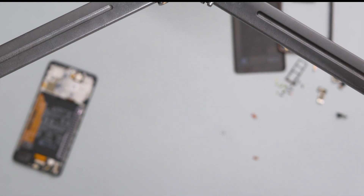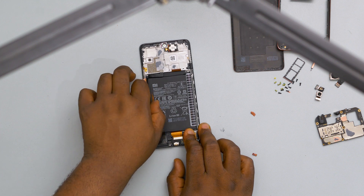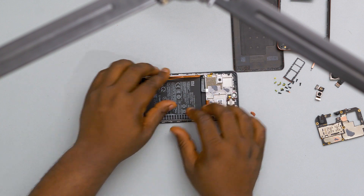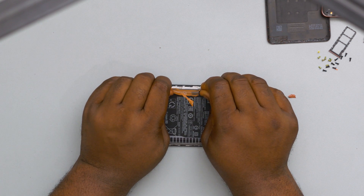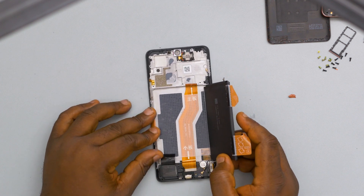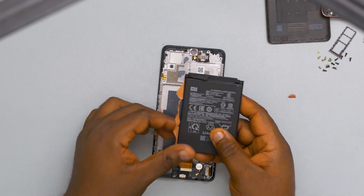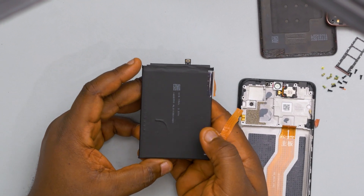Next up, we're going to take out the battery. The engineers at Redmi are very friendly — they added pull tabs to enable easy battery removal. Removing the battery of a Samsung phone actually takes me a very long time, but with the Redmi, I can pull out the battery quite easily. This is the 5020mAh battery, the same kind that was used in the Redmi Note 9 last year — essentially no difference.